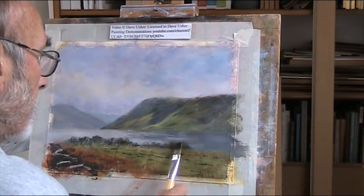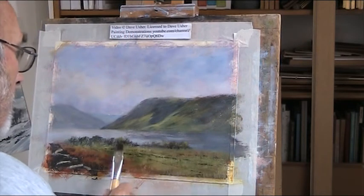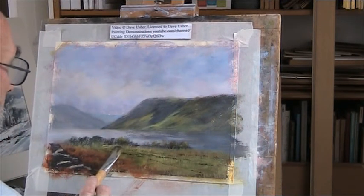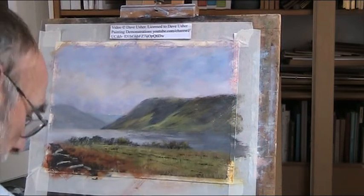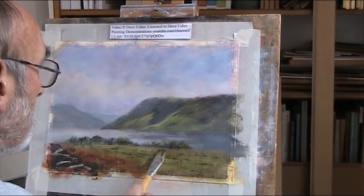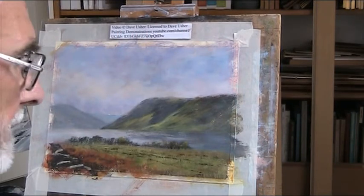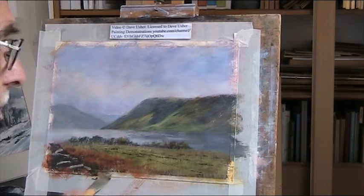There is light catching on there. There is no light across here without a shower. A bit of nice ochre stuff as well.